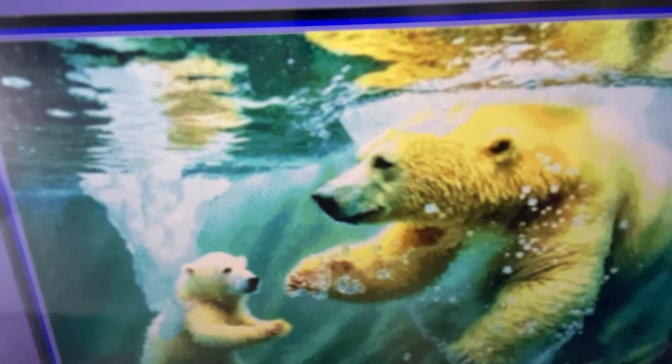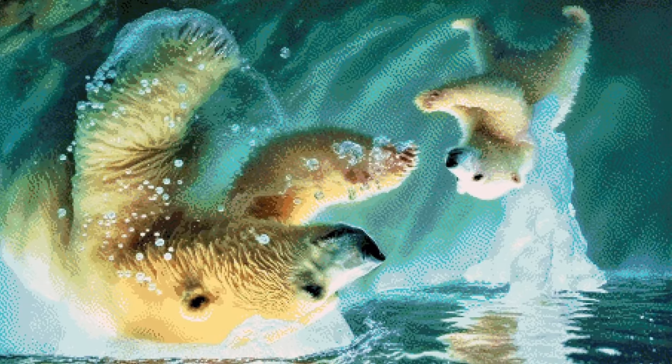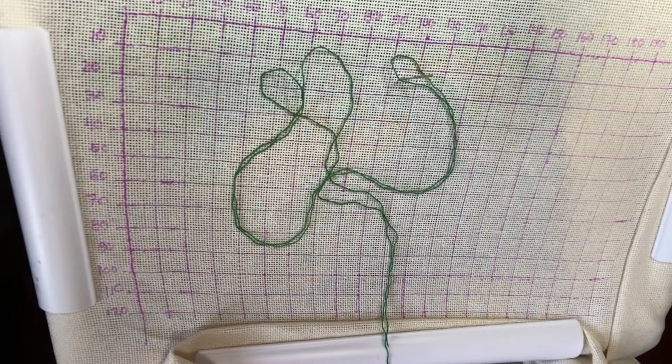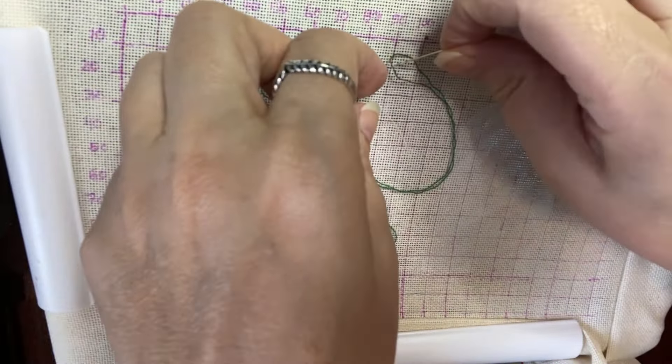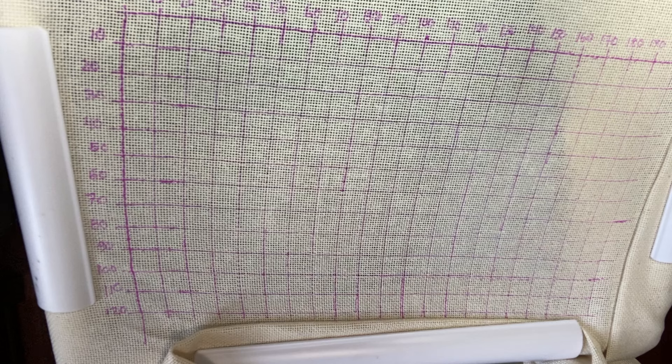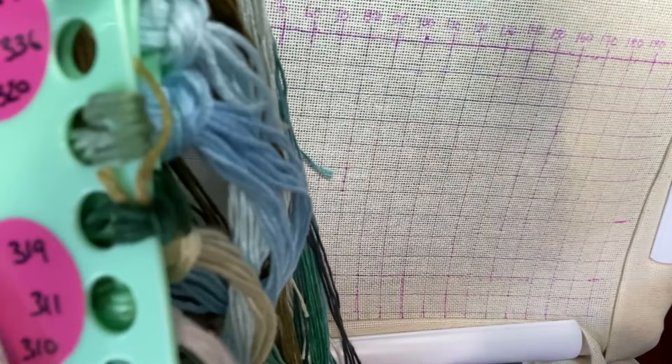Hello, welcome to another stitch with me! I'm Jade, 310 Stitcher, and I thought I would take you along with me. I have a new start today — this is going to be the Polar Bear and Cup. Let me put this down and show you what that's going to look like. Sorry for the shaking — there we go. It's a beautiful pattern, I love these colors, and it's just so cute.